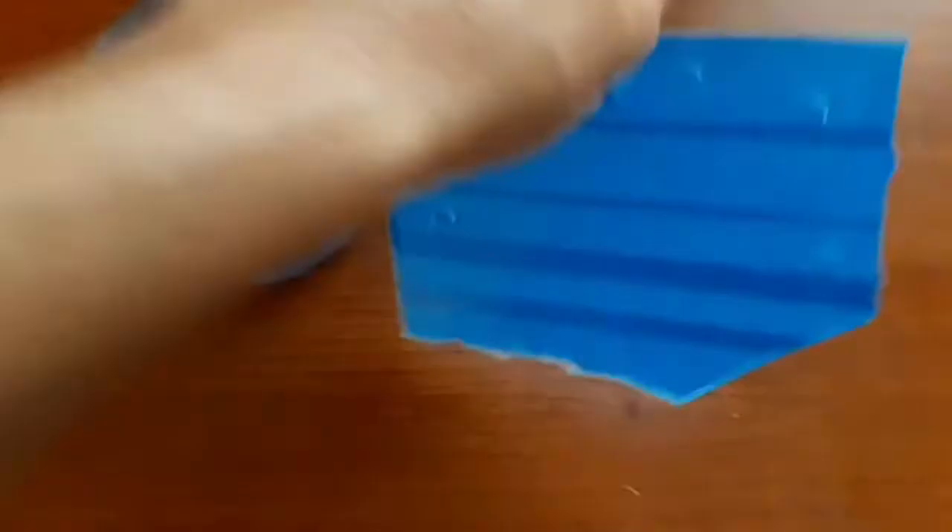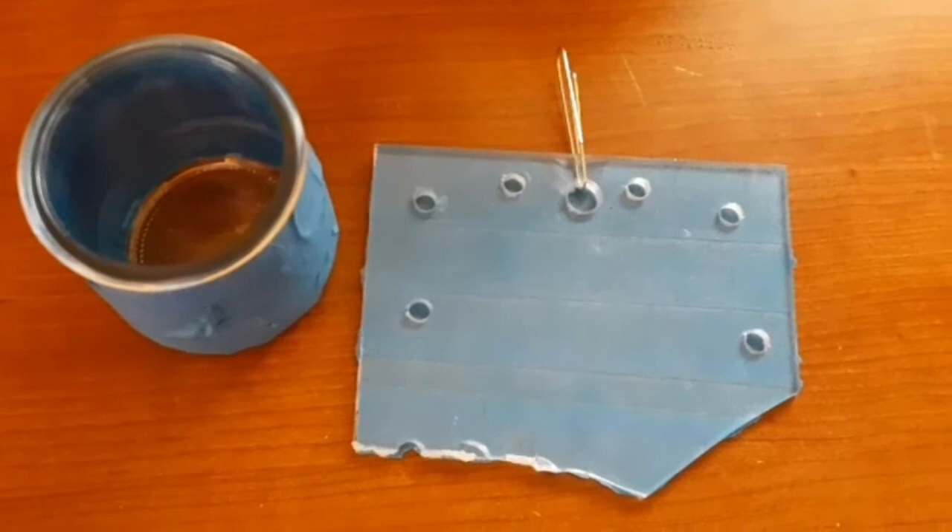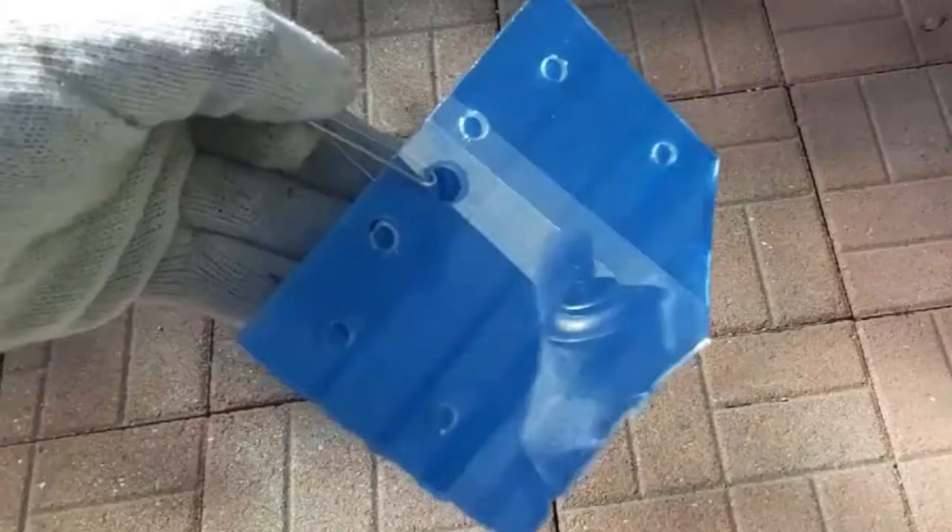I'm gonna try it on two things today. I have this clear glass container here and I also have this piece of acrylic. I'm not sure if it's gonna work on this but we're gonna give it a try. As you can see, I taped off the parts that I did not want to get paint on, and hopefully it'll come out pretty good.